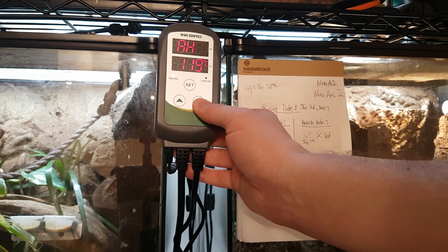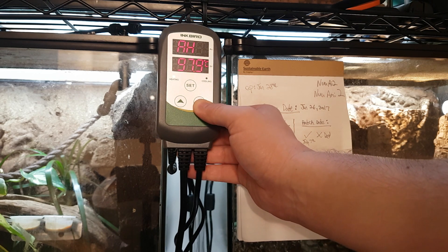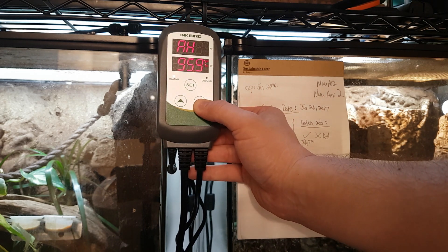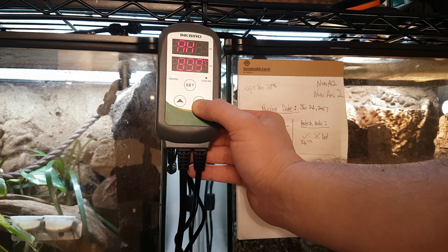There's an alarm value too — I don't want it anywhere near 120. So if my heat mats ever get anywhere near the amount I set here, the actual unit will alarm as well.